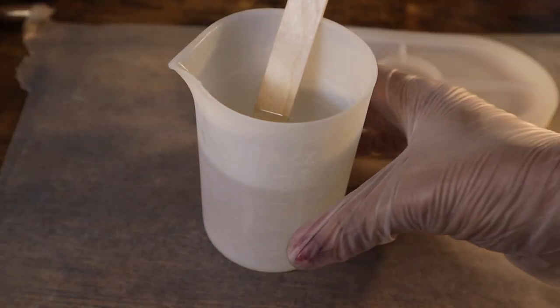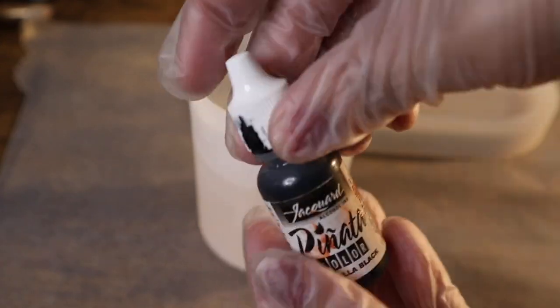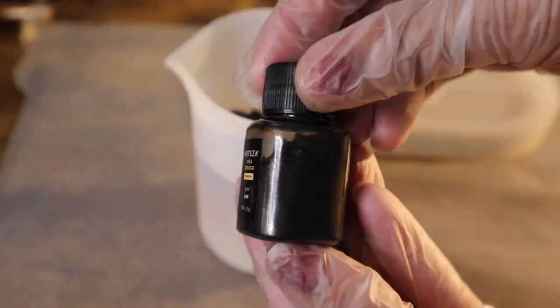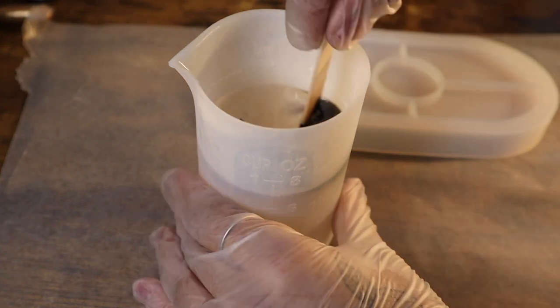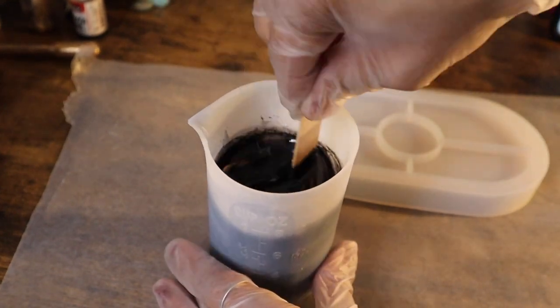I pre-mixed my resin to save some time for this video, but I actually mixed up too much. This was my first time using this mold, and these molds take 150 milliliters each. So I ended up mixing enough to make about one and a half. Go ahead and mix up 300 milliliters of resin for two of these, or 150 milliliters for one. I'm adding my pigments to my pre-mixed resin — I'm using alcohol ink, black by Piñata Colors, and also some mica powder by Arteza.